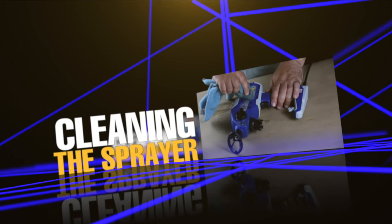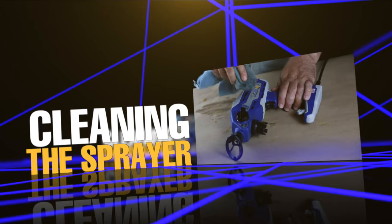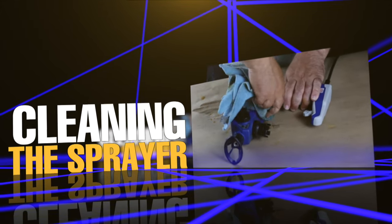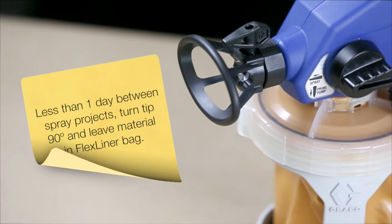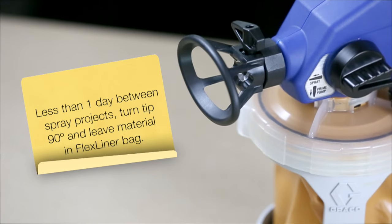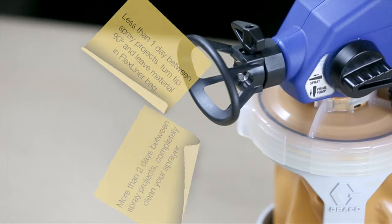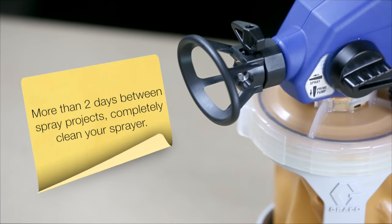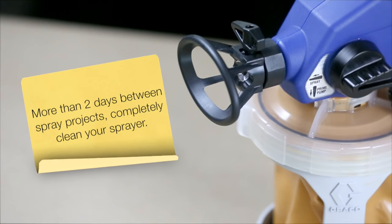Cleaning your sprayer after every project will help keep your sprayer lasting and working as long as possible. If you are spraying a project and need to continue spraying the next day, simply turn the tip 90 degrees in the guard and leave the material in the FlexLiner bag. However, if you are spraying a project that will require a delay in spraying of more than two days, you should completely clean your sprayer.